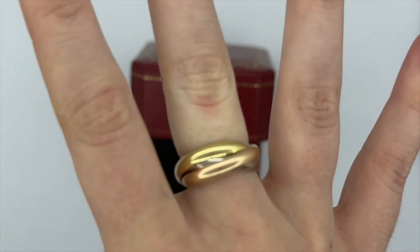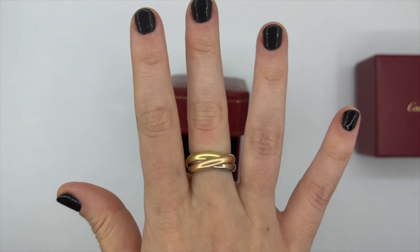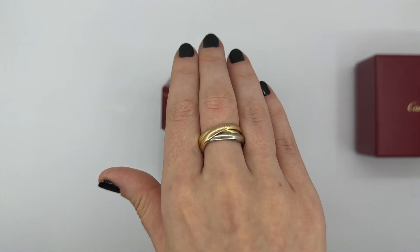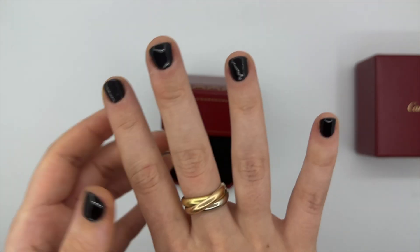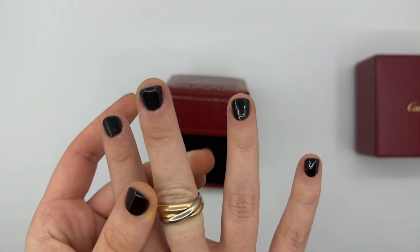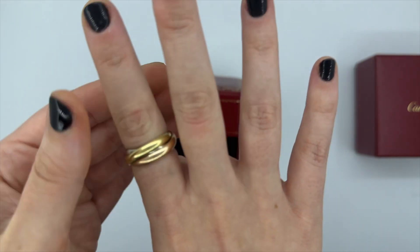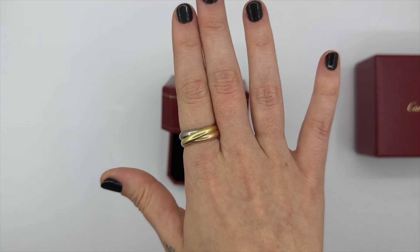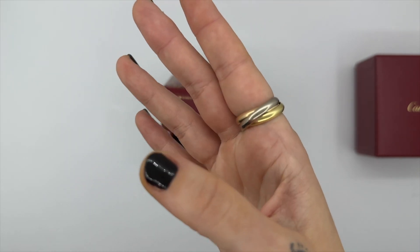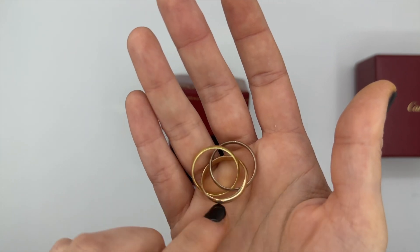This ring is so different — it actually rolls onto your finger, so it scratches so fast. If you want this ring and want to keep it pristine, don't wear it, because the motion of the rings rubbing over each other scratches it up instantly. It does not stay super shiny.